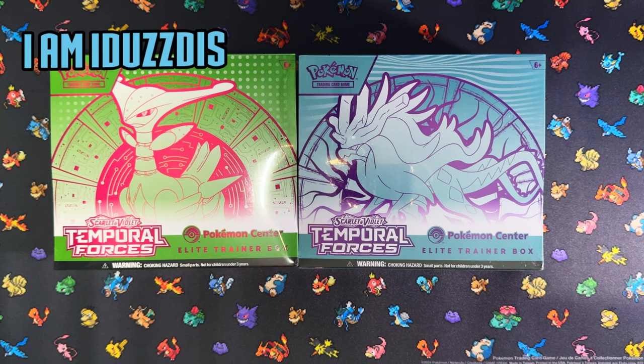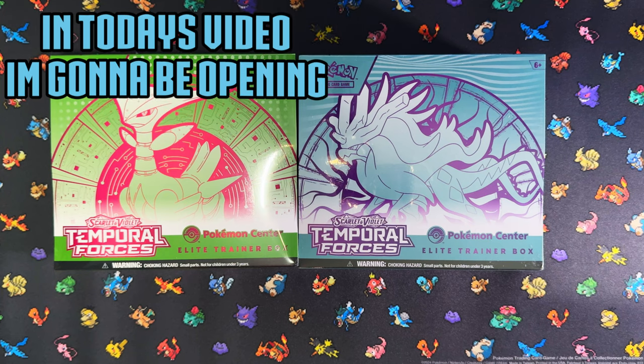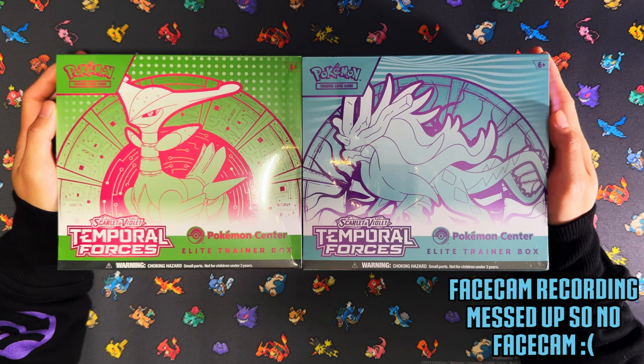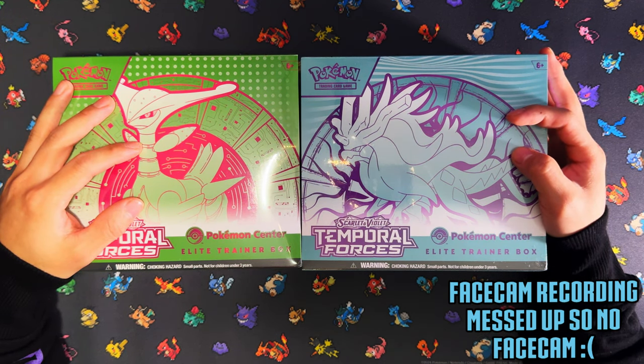Hello ladies and gentlemen! Pokemon's newest set Temporal Forces has just released, and in today's video I'm going to be opening two Pokemon Center exclusive Elite Trainer Boxes. So without further ado, let's get it. Here are your two Pokemon Center exclusive Elite Trainer Boxes — we've got Iron Leaves on the left and Walking Wake on the right.